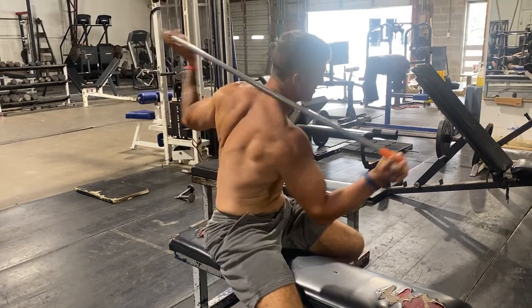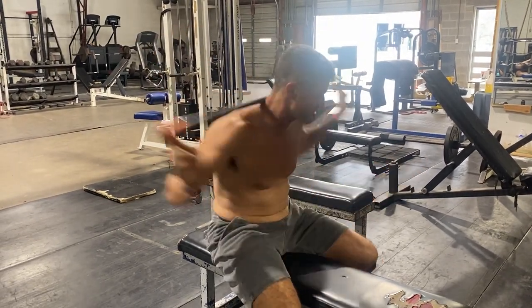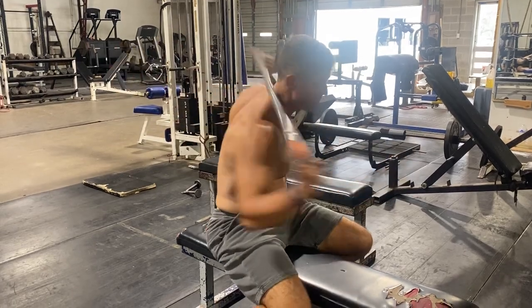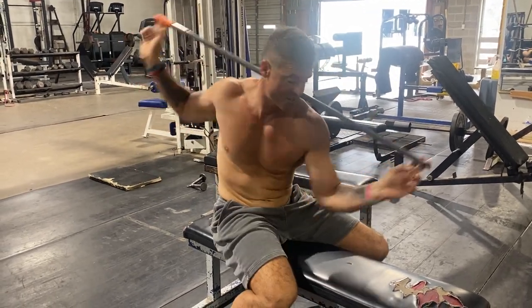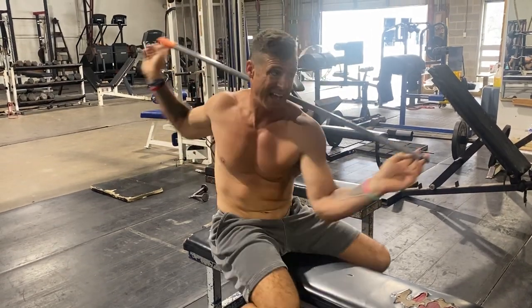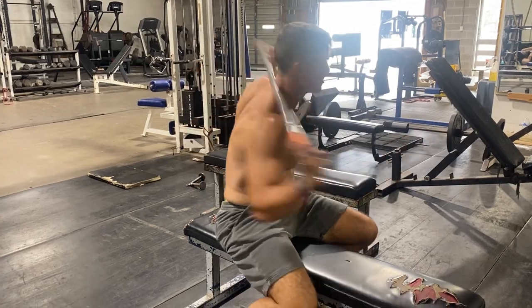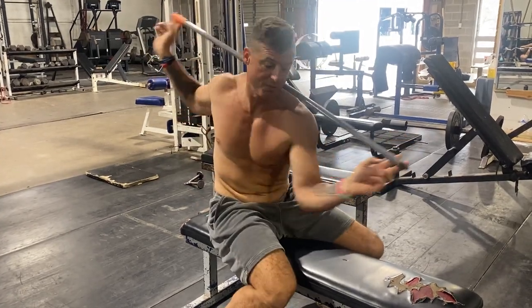Right here you can feel your SI joints loosening up. This is good for your golf game, your obliques are activated, it makes your QLs move, and I think it just gets us out of working in those single planes.